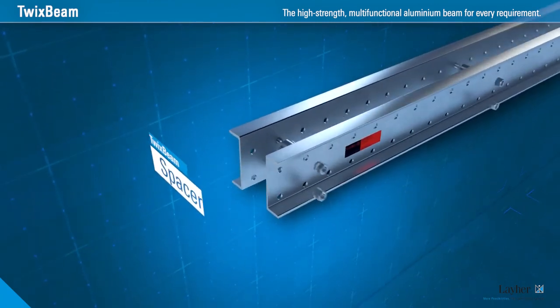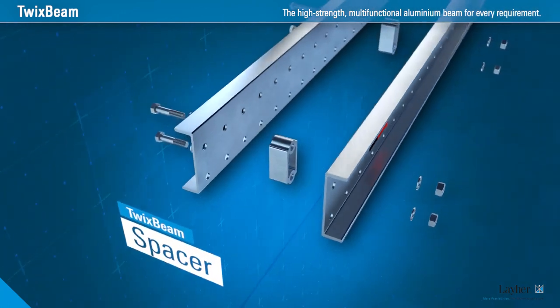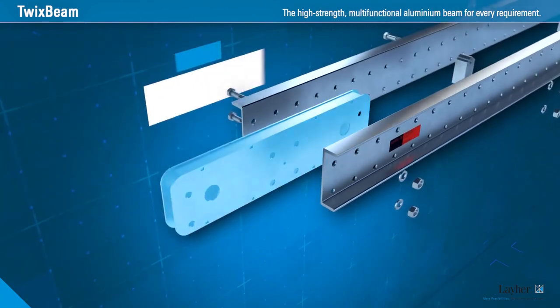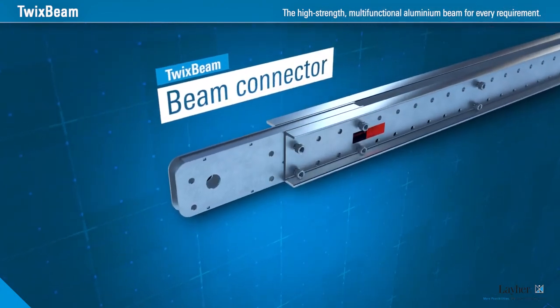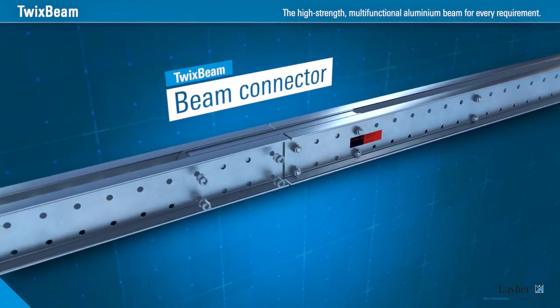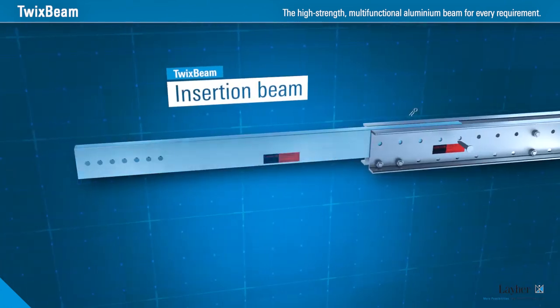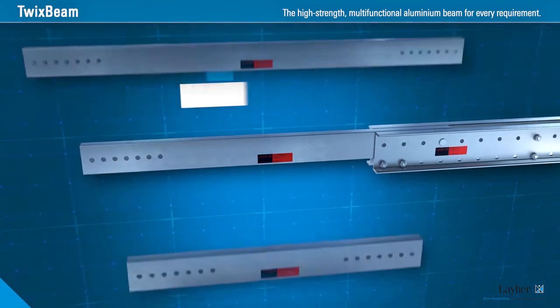The spacer holds the two beams together. It ensures the best connection — the beam connector. Adjustment by extension is made possible by the insertion beam.